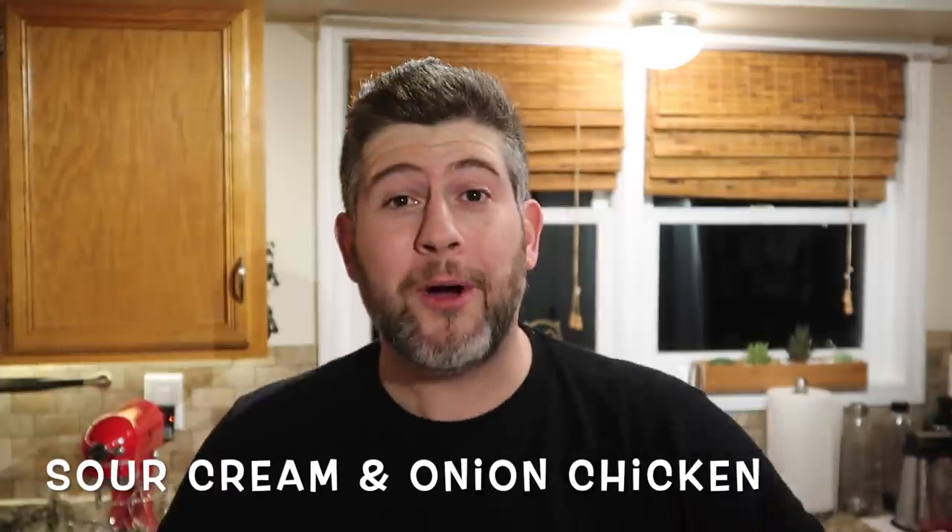You like sour cream and onion potato chips? Do you like chicken dishes? Do you like an onion dip? Maybe you like a stroganoff? Well, this dish today is a mix of all of that — because guys, we are making sour cream and onion chicken. Oh yes, I went there!